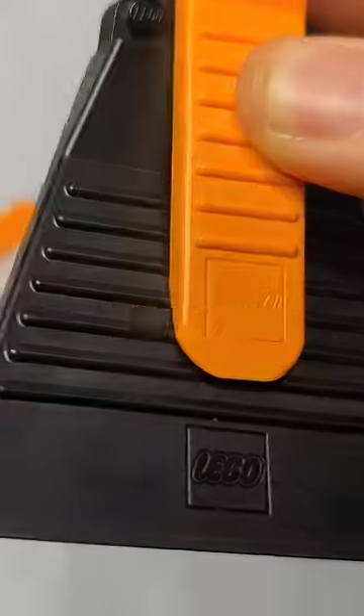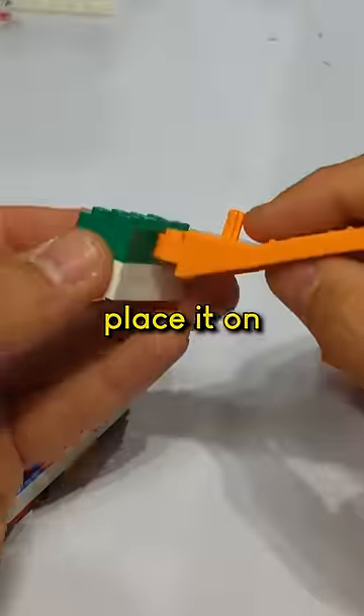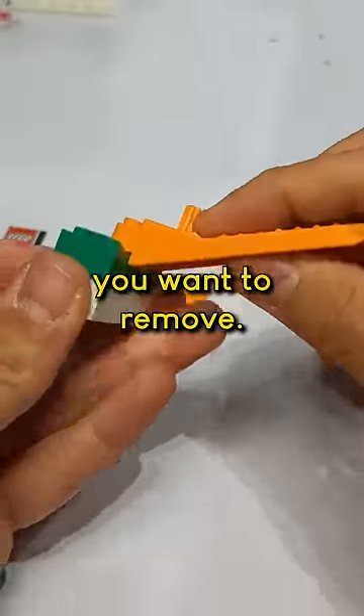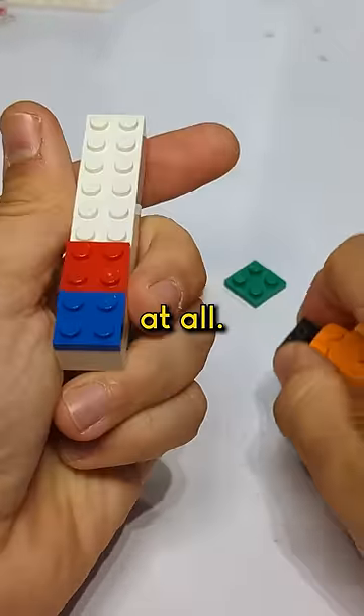You've probably gotten a few of these in some of your Lego sets. These are called brick separators. Place it on top of the brick you want to remove and you push down on this side. No pain on your fingers at all.